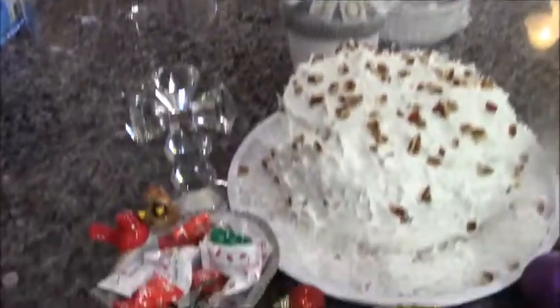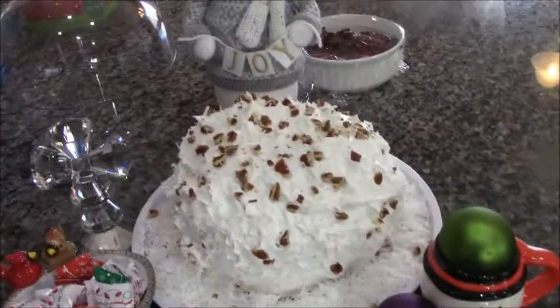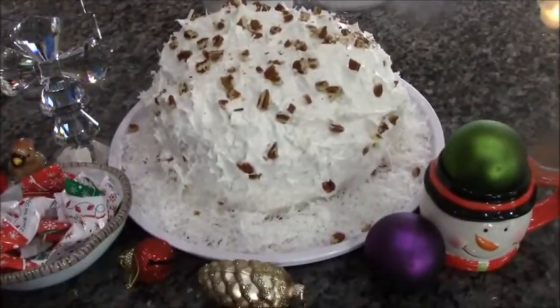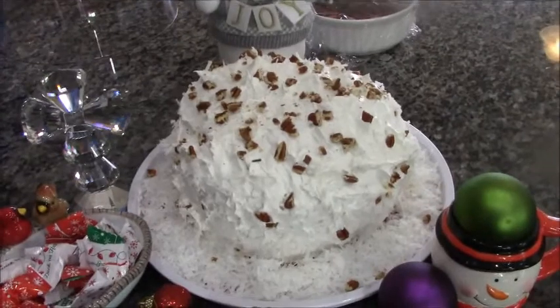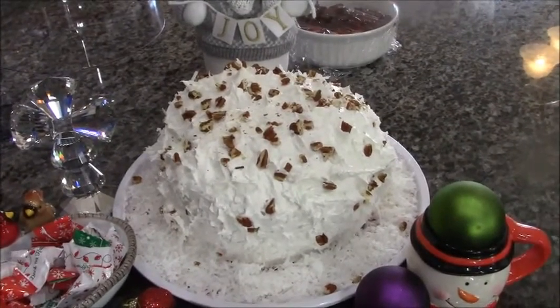Oh, it's Christmas! What is this? Is that a coconut pecan cake? You know what, I bet that's easy to make this Christmas season. Let's watch and see how it's done.